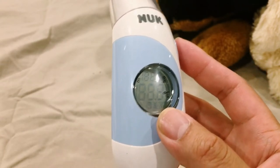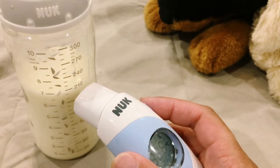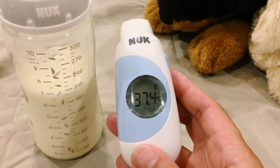You can use the thermometer in this mode to test the surface temperature of a bath or the temperature of a milk bottle. As you can see, the milk bottle is 37.4 degrees Celsius.